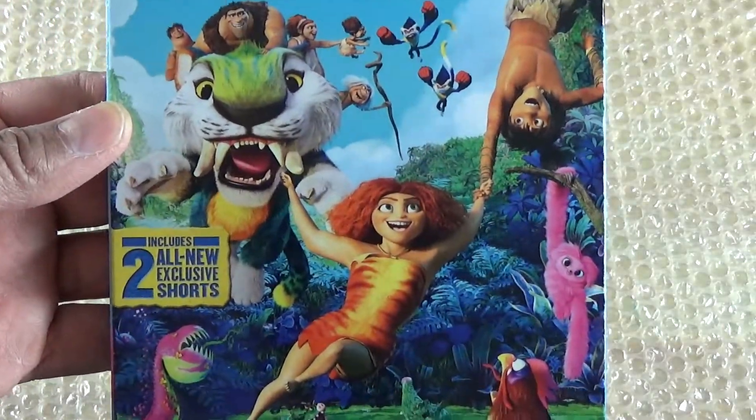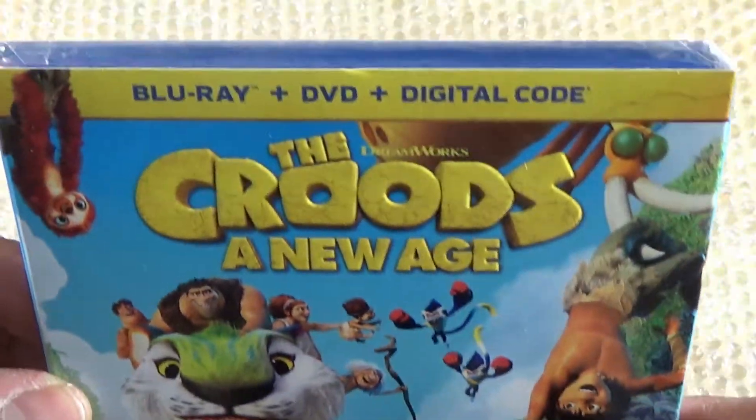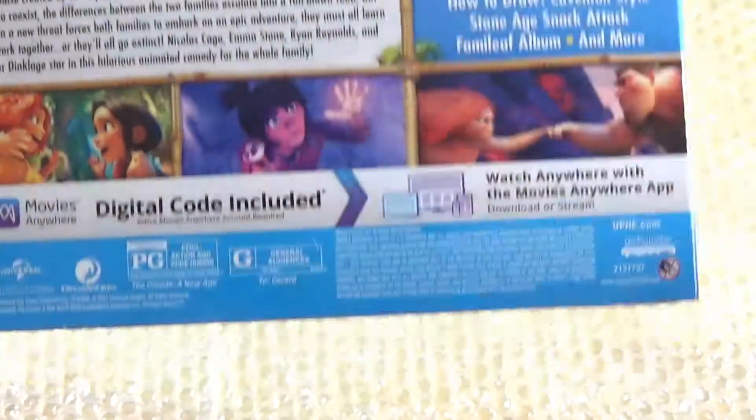Starting with The Croods: New Age. Here we have the front cover — it says all new exclusive shorts, there are two of them. You got your Blu-ray, DVD, and digital code. There's the side of that, and here we have the back.